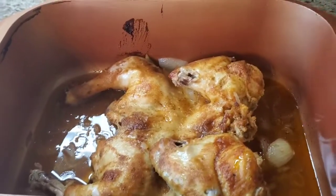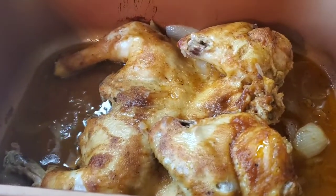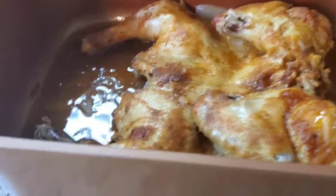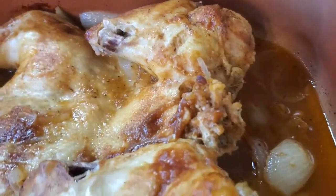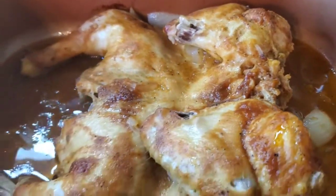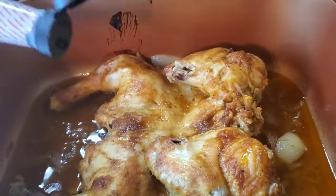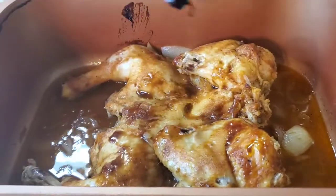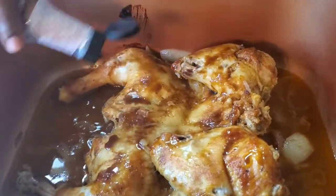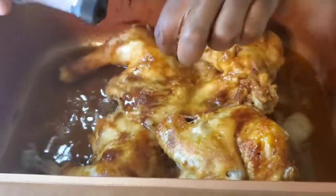Okay y'all, I'm back. I just took this out of the oven. I put an onion in here just to add some flavor — you don't have to if you don't like onions. It made its own juices; I did not put any extra liquid in. Now I'm gonna add some liquid smoke to make it seem like we're outside barbecuing, because it's raining out here. We're gonna cheat a little bit!